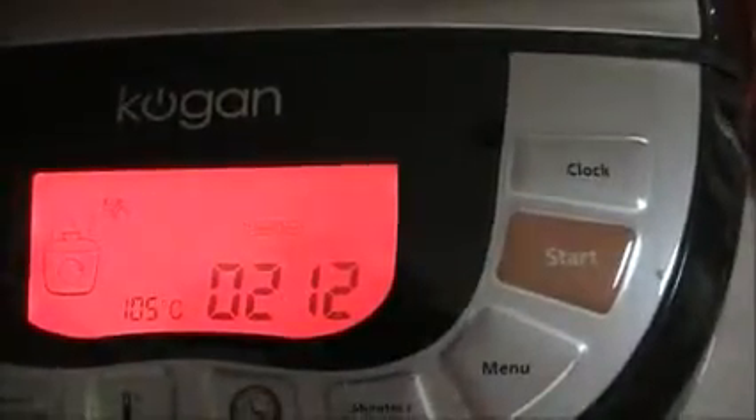15 minutes later, steam is coming out of the saucepan. I'm not sure you can see that, but it's certainly coming out — bubbling steam coming out.